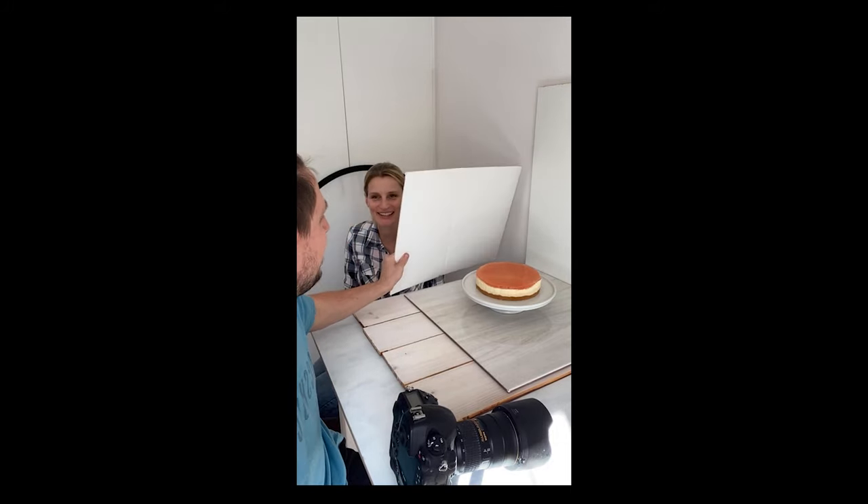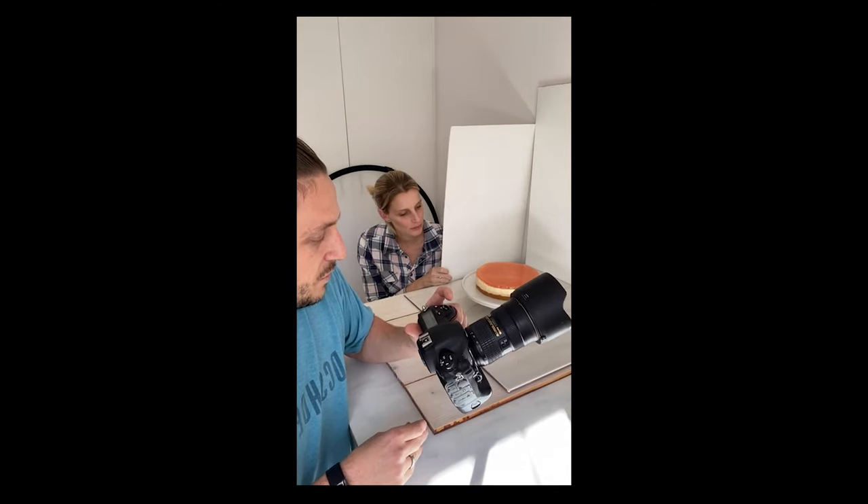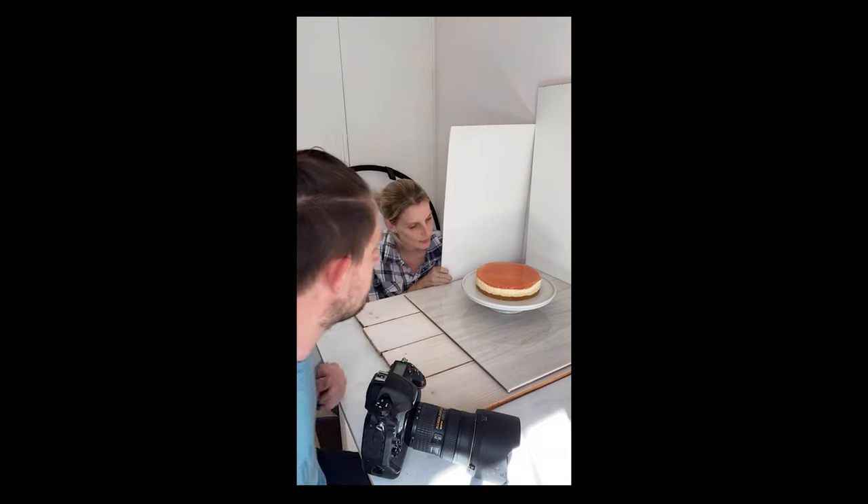Hi guys, welcome to our second ever live shoot. With me is Brett Field, and I'm Astrid from Sea Rebellion, hiding behind our light reflector there. Thanks to the first of you who have come in. We are shooting on a Nikon D4 with a 24-70mm f/2.8 lens — my favorite — and we're going to start off shooting on f/5.6.